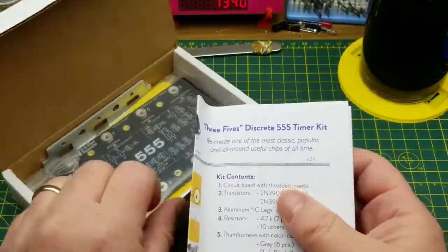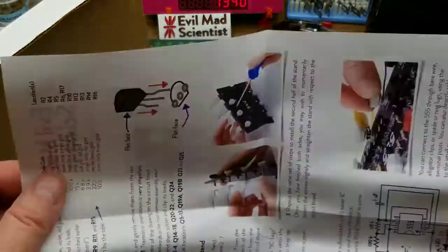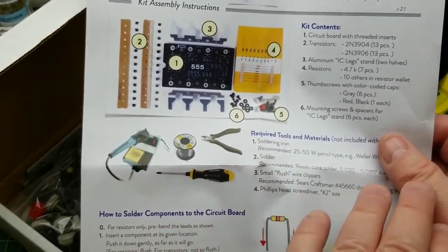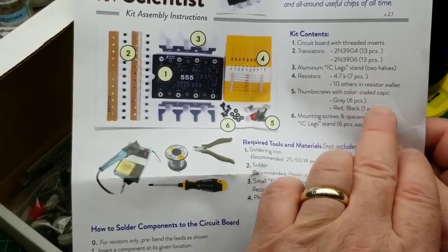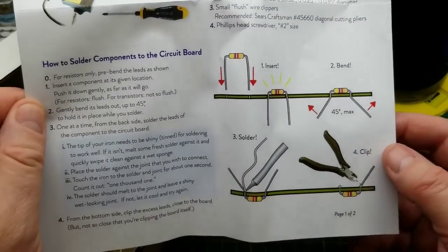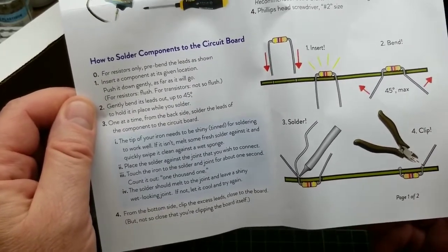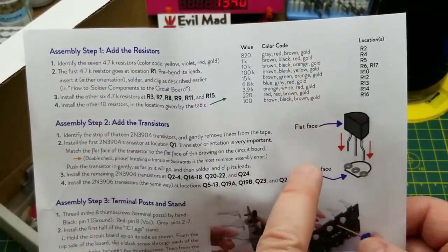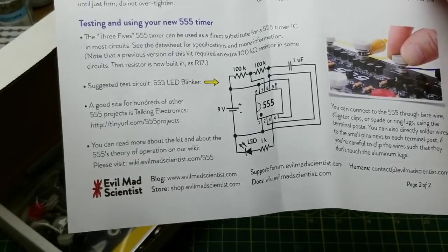In the package, we have a sticker and a basic set of instructions on how to construct it. The inventory has 26 transistors, 17 resistors, and some mechanical parts. That's what it takes to make a 555 timer. There are also basic soldering instructions, component identification for resistors and transistors, and even a sample circuit to experiment with.